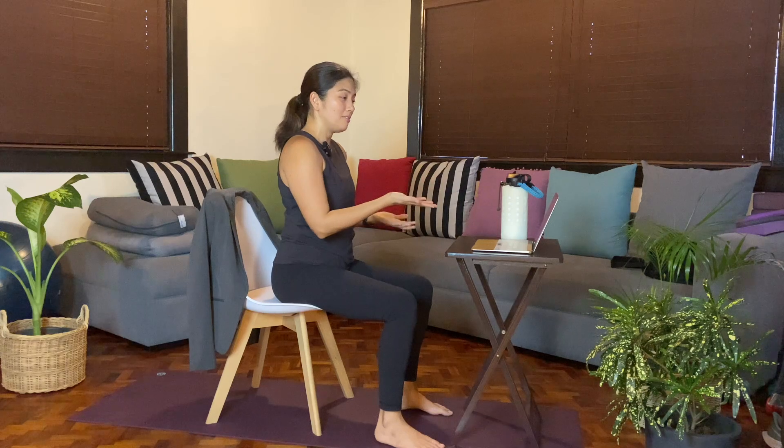Gently blink the eyes open. And when you're ready, go ahead and turn the video on and jump right back into your meeting. Namaste.